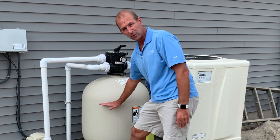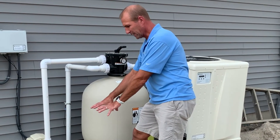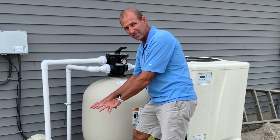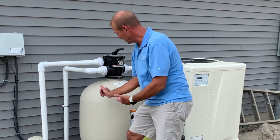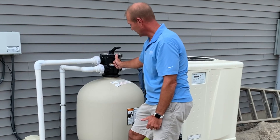There's sand filled about here in the filter. As that water goes through that sand, it's being scrubbed and cleaned, and then there's a lateral system in the bottom which allows the water to come back up through the center of the filter.